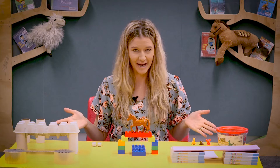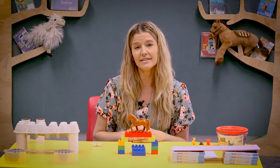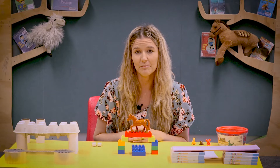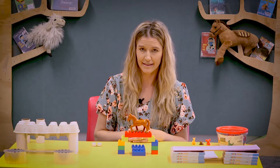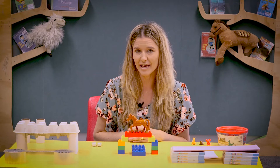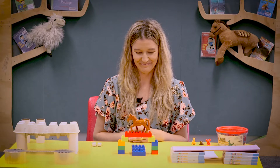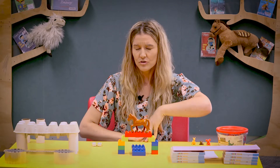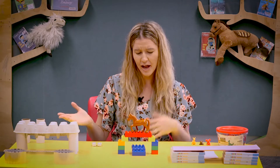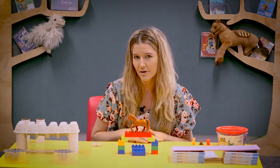Have a look at what I've got here on my table. Now, if you didn't know, STEM stands for science, technology, engineering, and maths. Today we're going to be exploring the E, which stands for engineering, and in particular we are looking at bridges. So families, I'd like to invite you to go around your house and find some different materials that you think you could build a bridge out of.